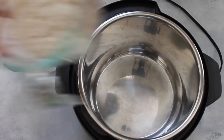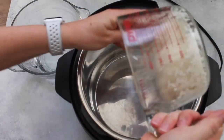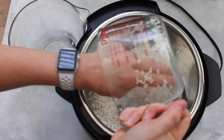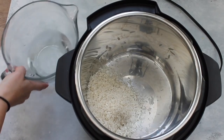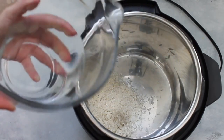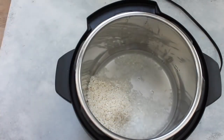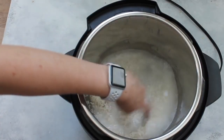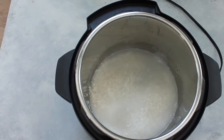Rinse the rice so that the water runs clear. Once it's all clear and clean, go ahead and dump the rice right into the bottom of the Instant Pot. I like to add one and one-fourth cups of liquid per every cup of rice. So if you have two cups of rice, you'll use two and a half cups of liquid. You can use water or chicken broth — I love using chicken broth, but right now I'm just using water.